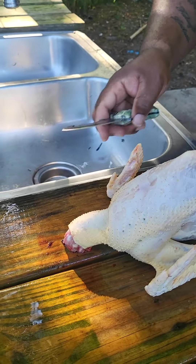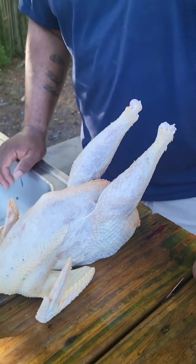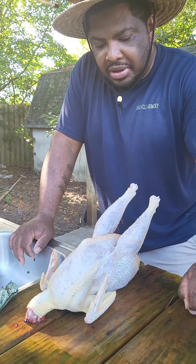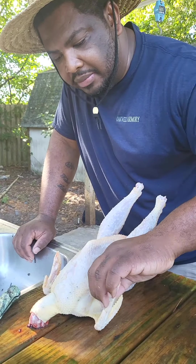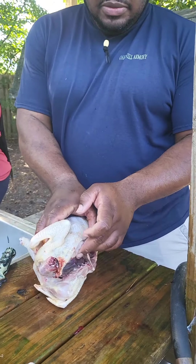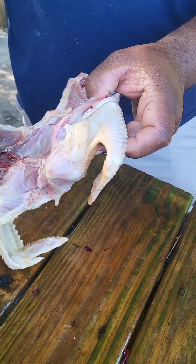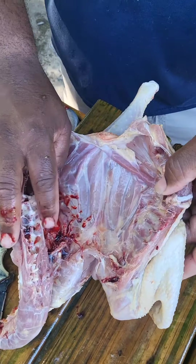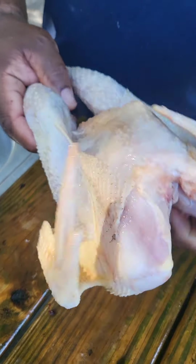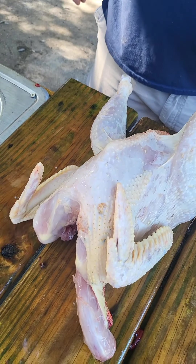YouTube won't let us show the gutting, but we'll bring you back once that part's done and show you how we cut him up. So we didn't show that part, but I cut this rooster up the back — still got some more cleaning to do, get those lungs out of there. I split him up the back, and here's the front. Now I'm going to go through the process of cutting him up.